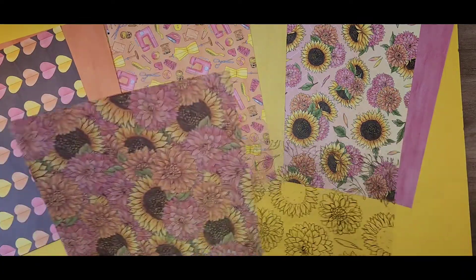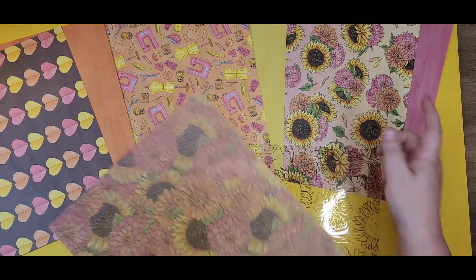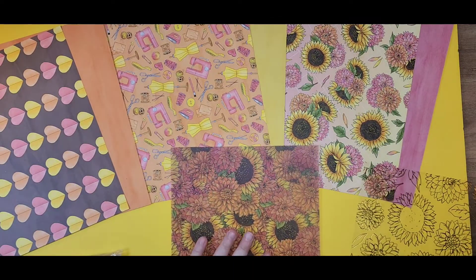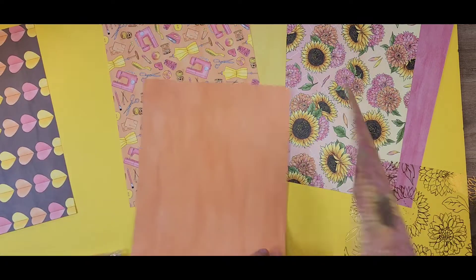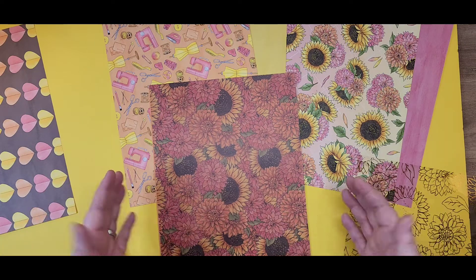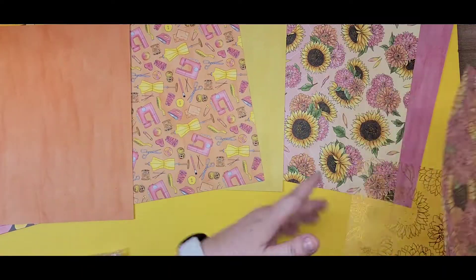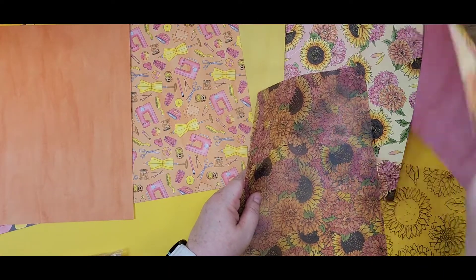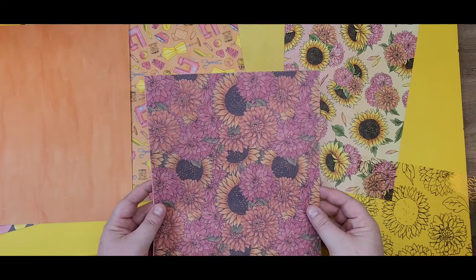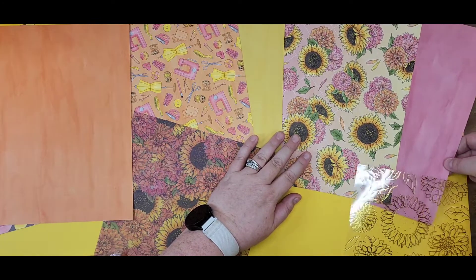Last but not least in the papers, we actually have a vellum and it's the same pattern as our gorgeous sunflowers and zinnias over here. But it's got a little darker shade because it is vellum. When I lay it down with a yellow background, that's what you get. If I lay it on an orange background, it gets more — I would even venture to say more fall-themed because it's got darker hues, darker tones. I can layer it on the pink as well. Beautiful vellum.